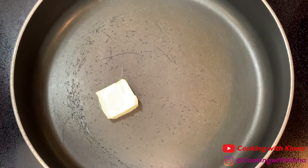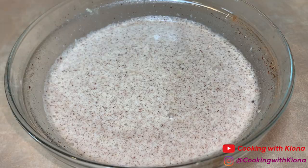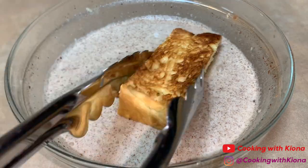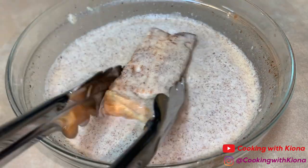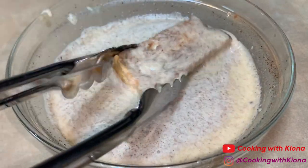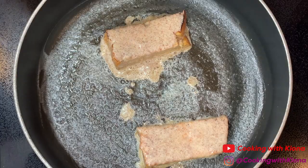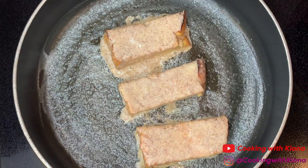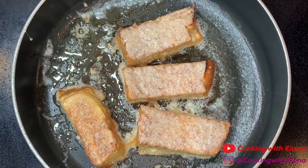In a large pan, melt some butter over medium heat. Then dip your breadstick into your mixture. Make sure to coat your breadstick really well and let it sit in the mixture for about 10 to 15 seconds. Then take it out of the mixture and place it into the pan. Cook your French toast sticks until they're golden brown on each side.